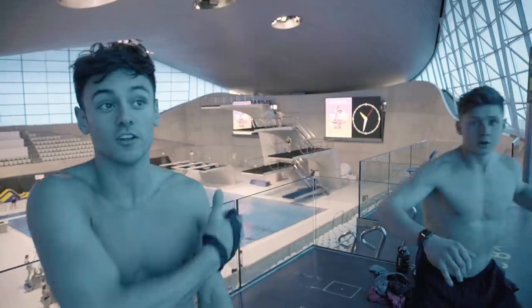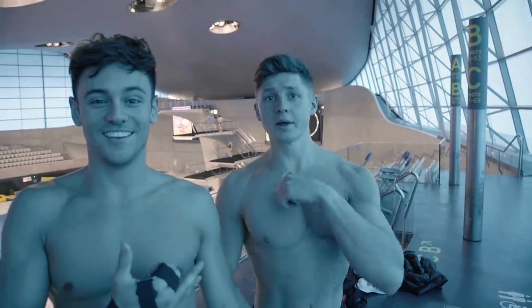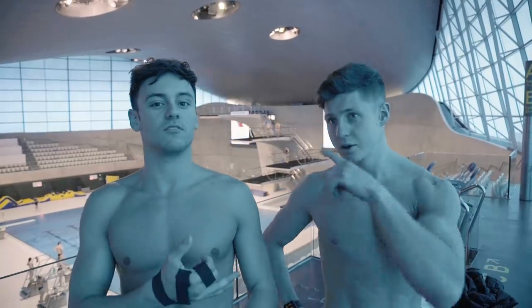Hi guys, welcome back to my channel. This week we haven't done a workout on my channel for a very long time, so I've enrolled a little bit of help from fitness instructor and sports presenter Tom Trotter. We've got some help to do an ab workout — I thought we'd do six minute abs. Six is like the magic number, you know, like six pack, so six minute abs!